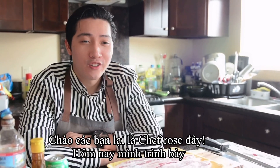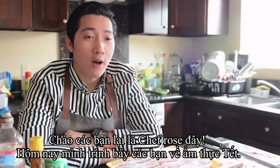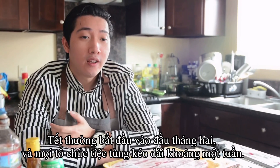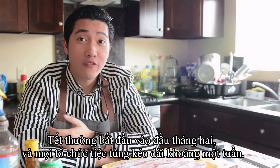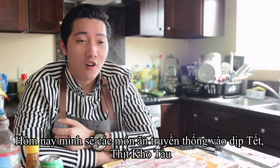Welcome to my new video. Today we will start a new series about the Lunar New Year cousins. Lunar New Year usually starts at the beginning of February and people usually celebrate it for a week. I'm gonna start with a traditional Vietnamese dish for this occasion.